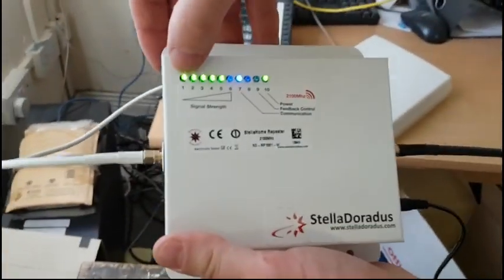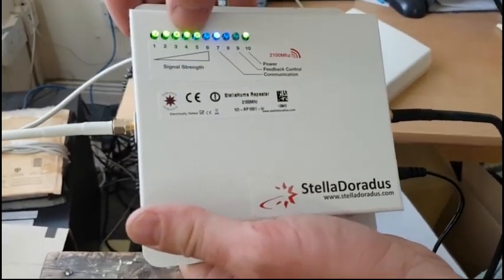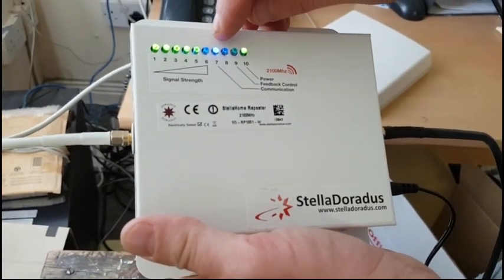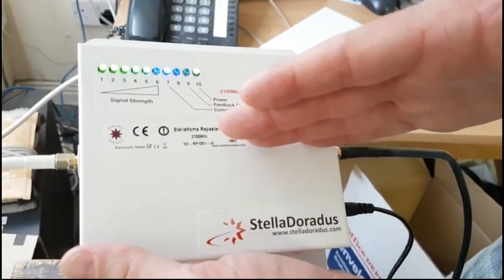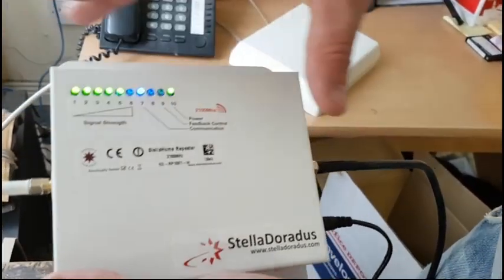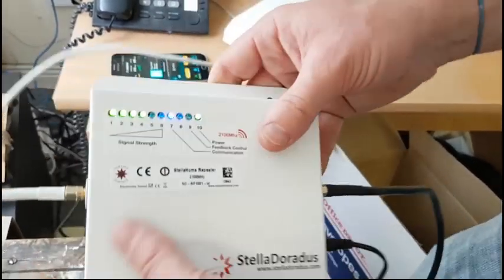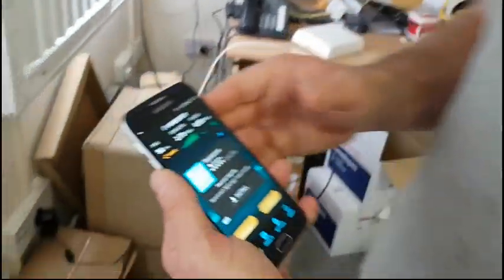We can see we're getting one, two, three, four, five — five and a half signal bars, which is excellent. This is just a power light here, and this blue light means that the phone is communicating through the repeater and that the repeater is switched on. When the blue light goes off, the repeater is effectively switched off. That's all good.